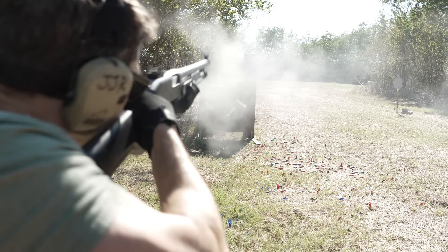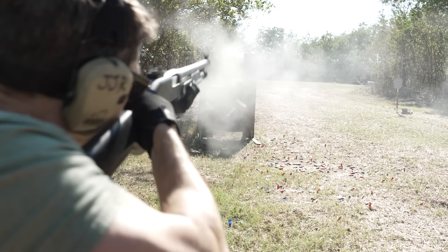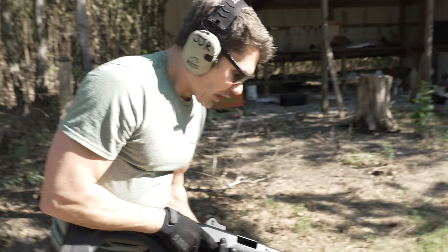490 hits. 497, 498, 499, 500. 500 rounds complete.